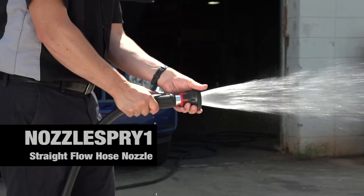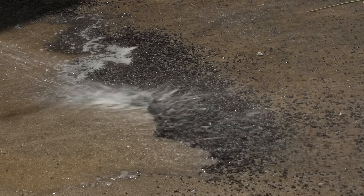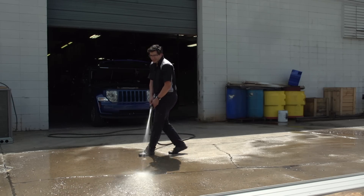This straight grip nozzle is our most streamlined model, providing direct water flow design and versatile settings with superior power and comfort.